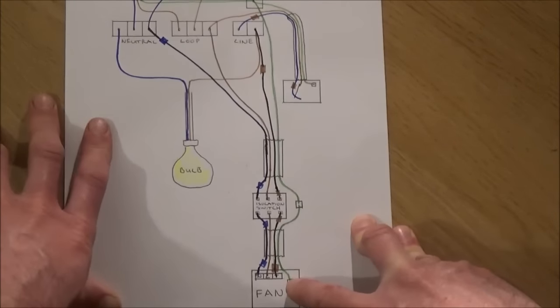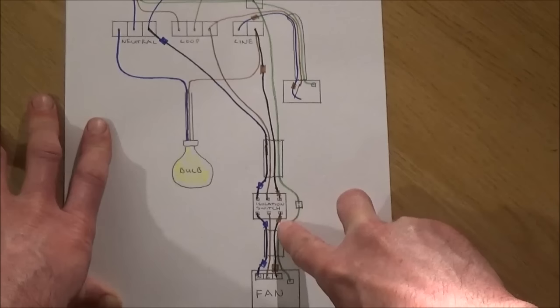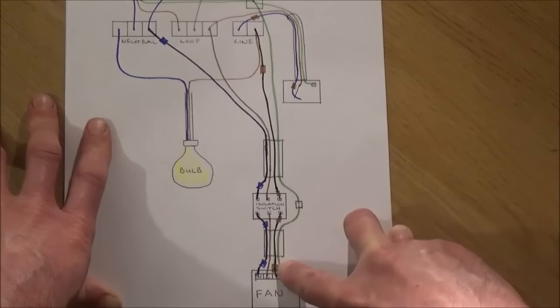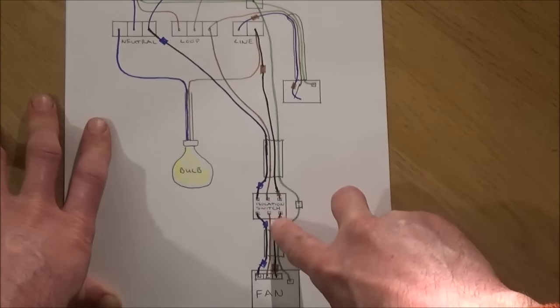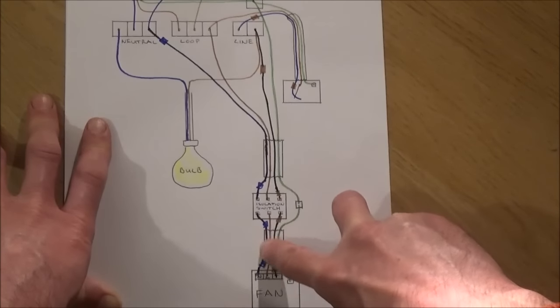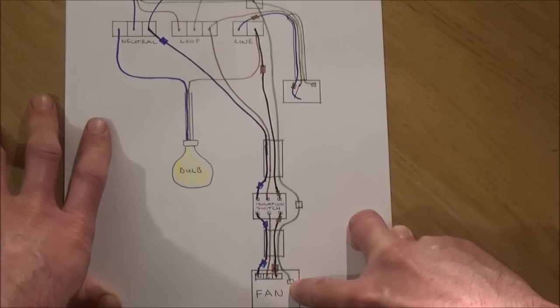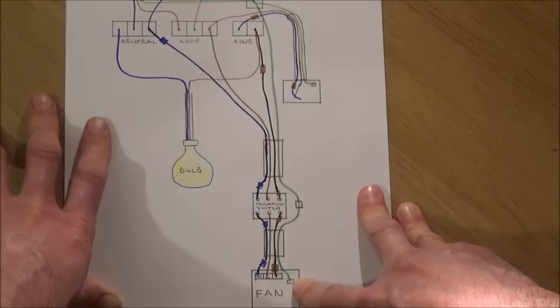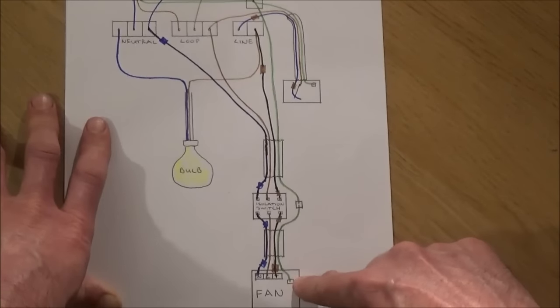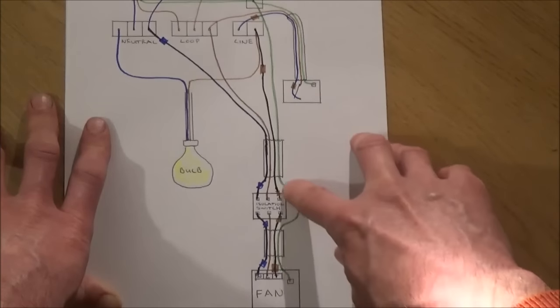When it gets to the extractor fan, if you've got one with a timer, you should have a terminal inside labelled T, and the switch live — the black cable in this case — will go into T. Use brown tape to indicate that it's a switch live. Your permanent live, the brown cable, will go into L, and the neutral — the grey cable marked with blue tape — will go into N. The earth terminal can be terminated inside with a piece of earth sheath or a connector block. This ensures earth continuity all the way back to the consumer unit, providing a safe earth connection.